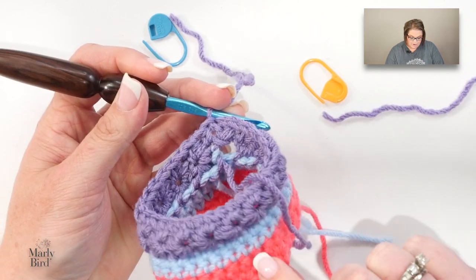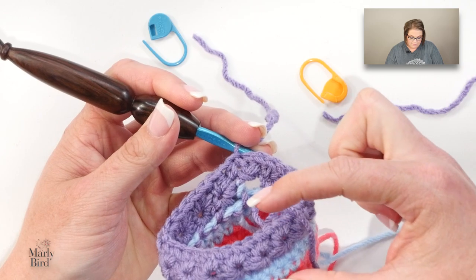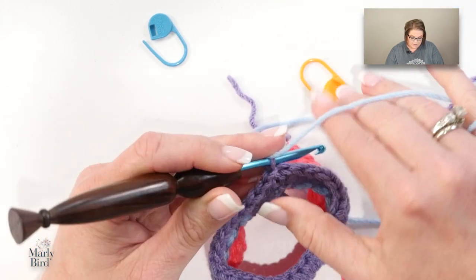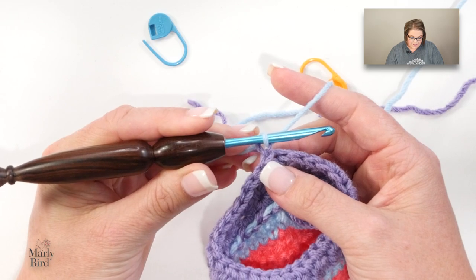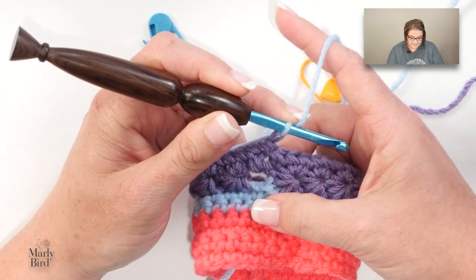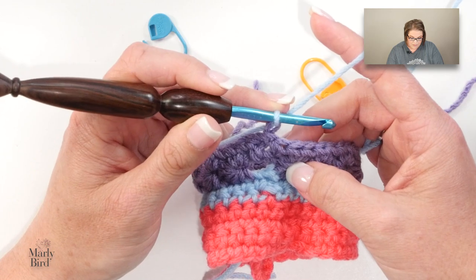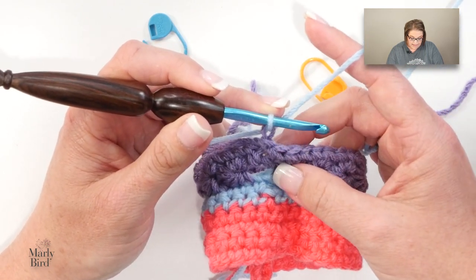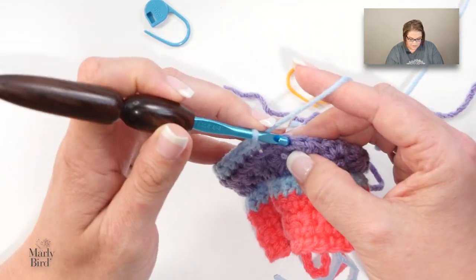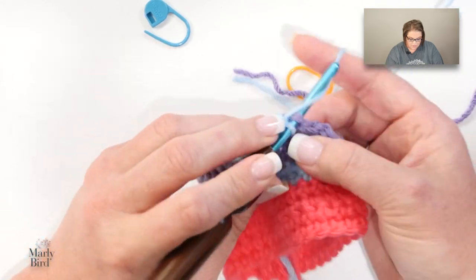Every time I do a star stitch, whatever color is essentially before it, I bracket that star stitch — so I have blue, purple, then back to blue. If you get lost with letters, that's essentially what we're doing. I'm back to blue, so I chain one and turn. Yes, I have a hole there, but I can use my tail to seam it up. Now I'm going to work two rounds of single crochet and you should be back to the same number of stitches you started with. If you have one more or one too few, simply fudge it — add or remove one — but you need to get back to the same count.